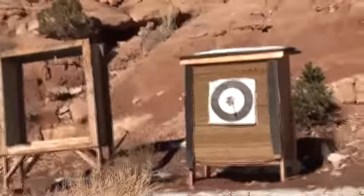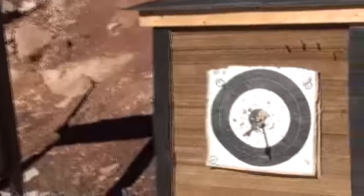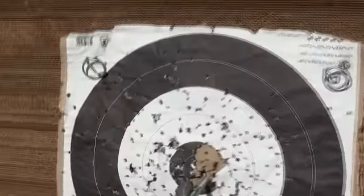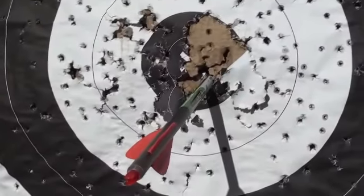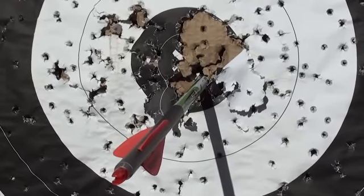Those new cams at 90% — man, I got to tell you, it's shooting really well. Still surprising me at the 90% let-off, and it holds on target well. Looks like that's actually a good shot. There we have it — that is in the X at 90 yards with the PSE Evolve 35.